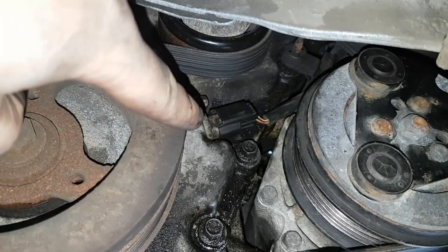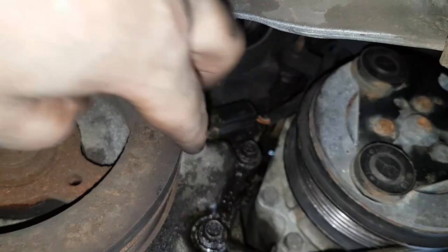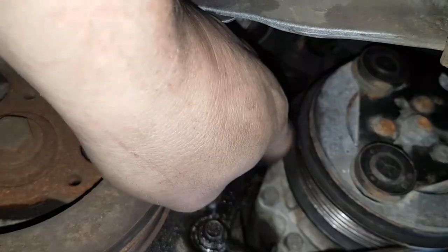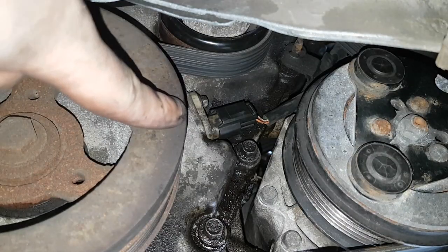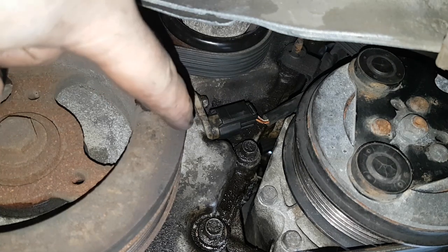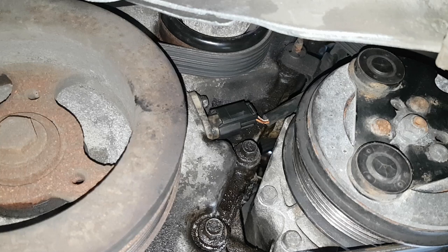Gotta be honest, you can see these aren't brand new. I've had these sent to me from a breakers that's done some lower mileage than this. The idea is to get me out of a sticky wicket until some brand new ones turn up. But I thought, you know what — I'm taking the old ones out, replacing them with these ones, so I might as well show you.